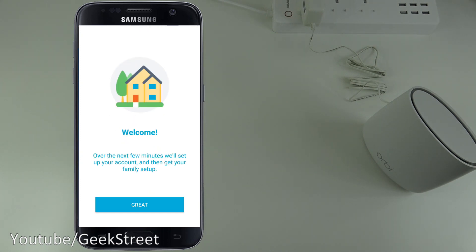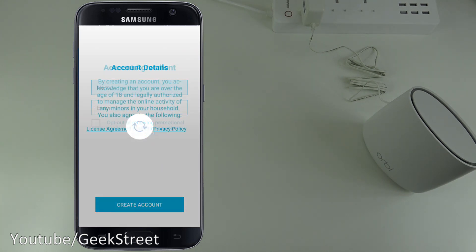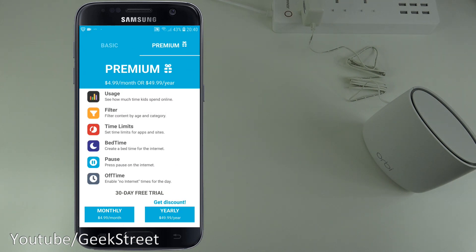The Circle app says it'll set up your account and then get your family set up. After registering an account, you're presented with subscription options: Premium is $4.99 a month or $49.99 a year.